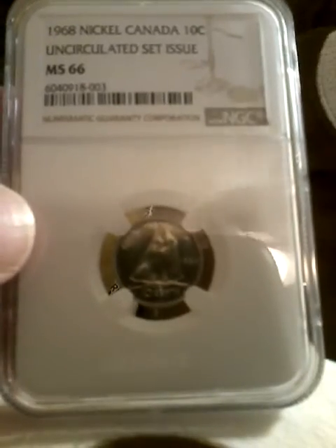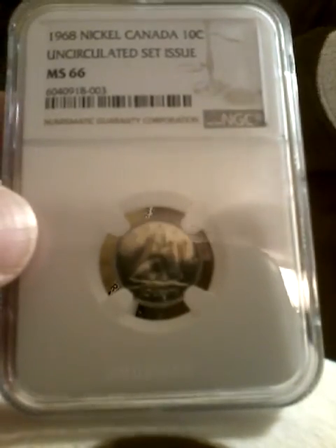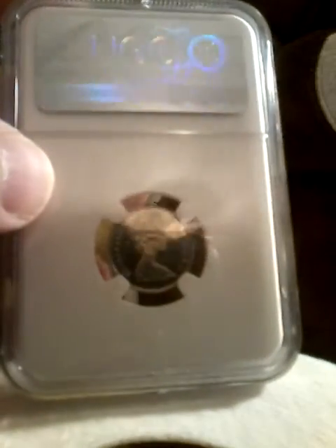We're starting with the 1968 nickel dime. It's graded MS66. Sorry, I forget y'all's coins are not rotated like ours, for all the Canadian viewers.